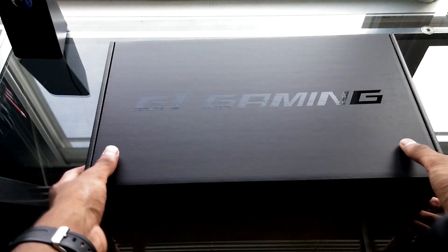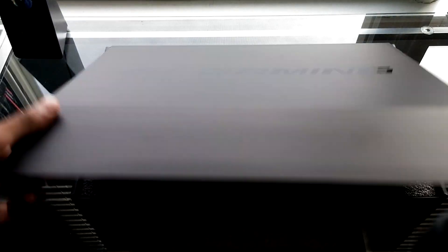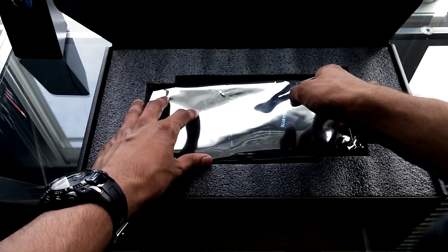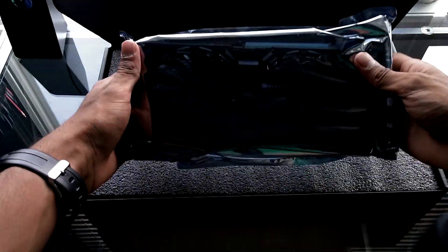When we lift this front flap up we are greeted with the graphics card right here. It's surrounded by this nice thick foam so you can be sure that it's going to arrive in good condition. It's placed inside an anti-static bag.